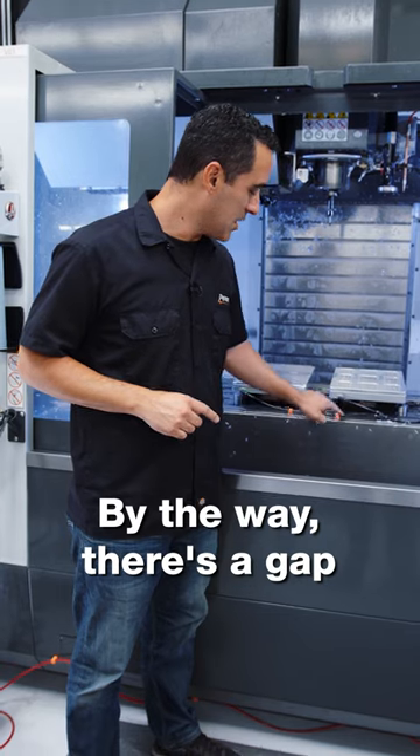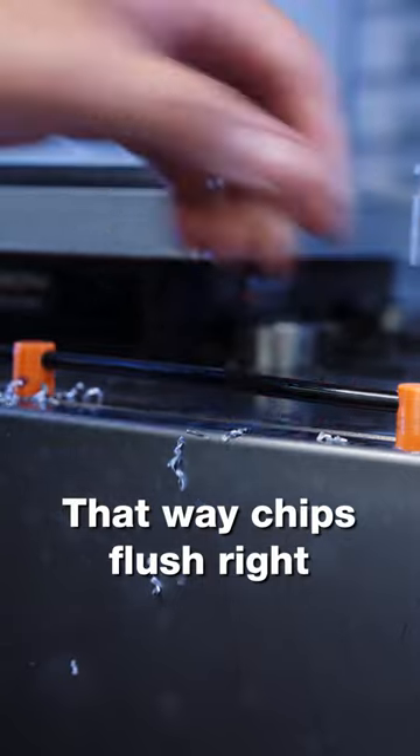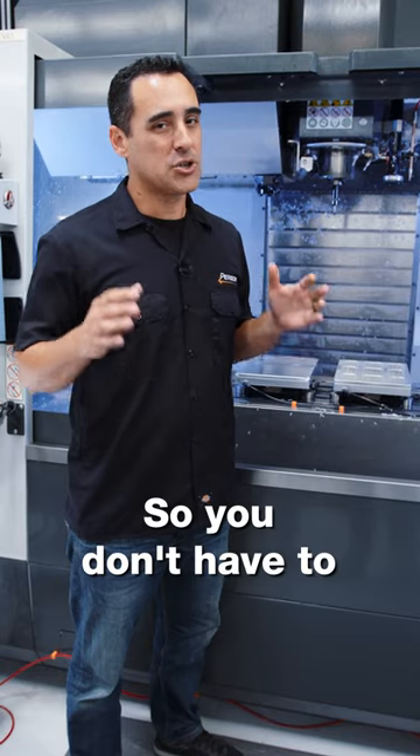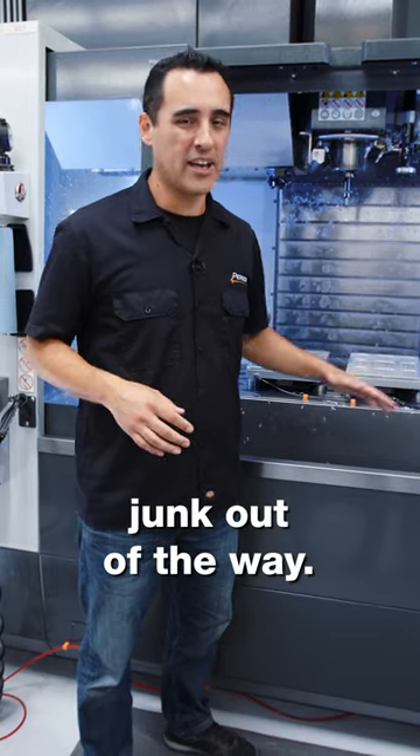By the way, there's a gap between the hose and the table so that chips flush right in between them, meaning you don't have to over-process by getting all the clogged-up junk out of the way.